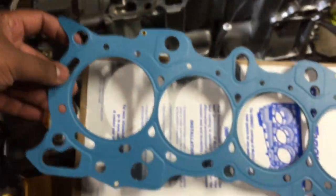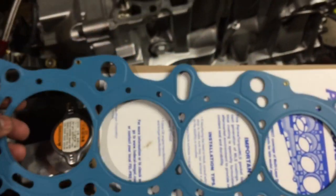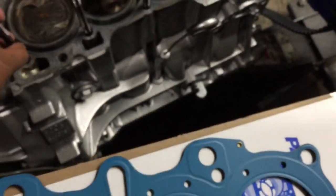Here's a scenario that everybody has problems with. This is the head, this is the bottom block — we're using a B20 block — and this is the B20 gasket. This is what everybody has problems with, as you can see.